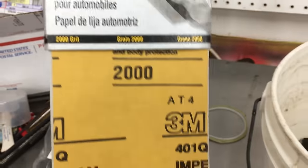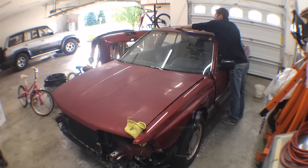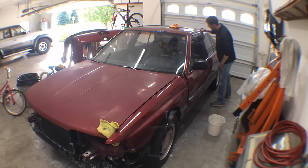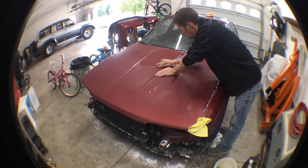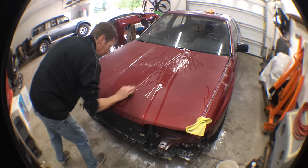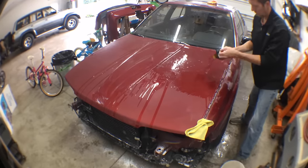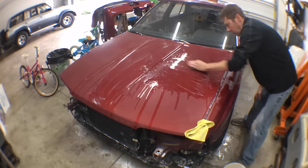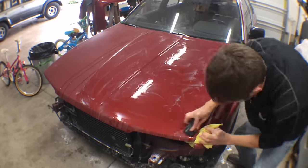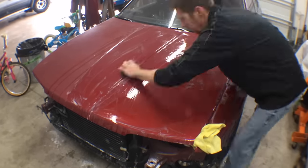Now I just need to sand everything else with 2000 grit. I started with the roof, going all the way up to the edge where the roof meets the trim. Then I sanded the whole C pillar along with the door frames, then the hood. The 2000 grit is not as abrasive as the 1200 or even the 1500, so I don't have to worry as much about removing too much material as I get up into the higher grits. Some body shops even continue on with 3000 up to 5000 grit, but this isn't a show car and I can remove 2000 grit scratches with the cutting compound and orbital polisher.